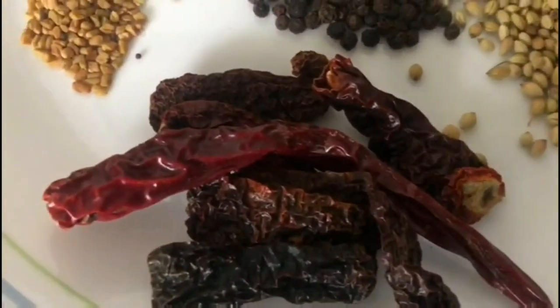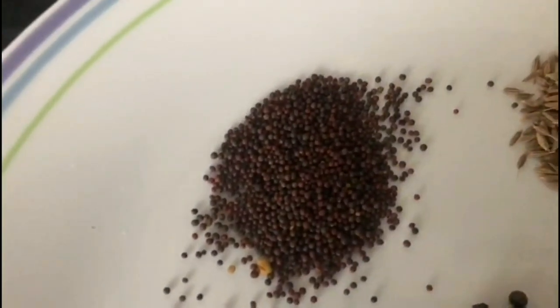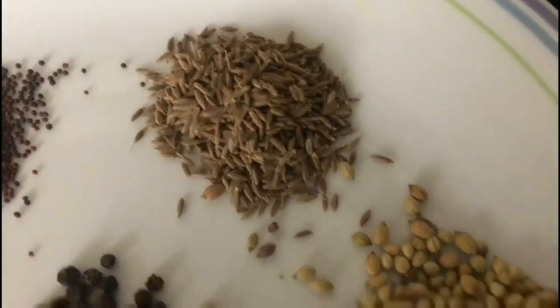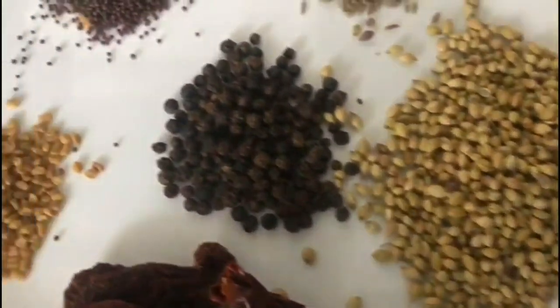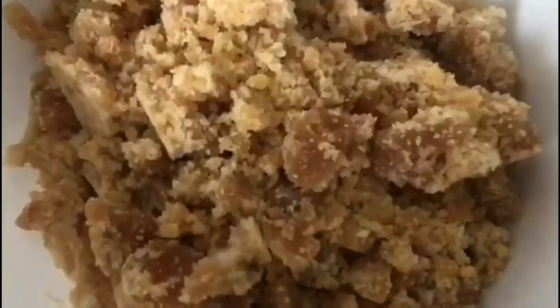Six red chillies, one teaspoon methi seeds, one teaspoon mustard seed, one teaspoon jeera, one tablespoon dhania, two teaspoons pepper — fry them and grind it into powder.